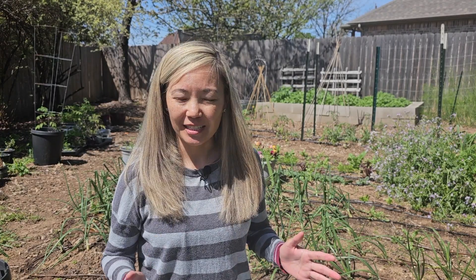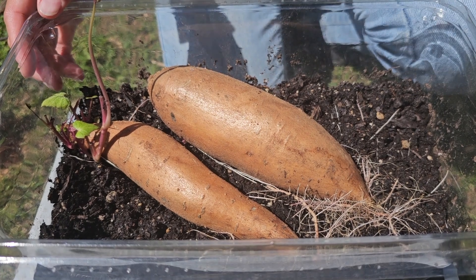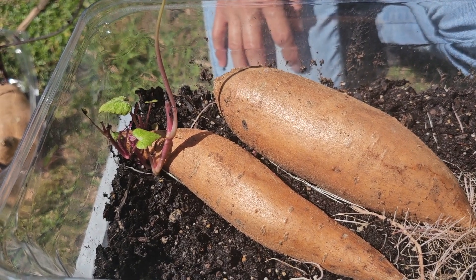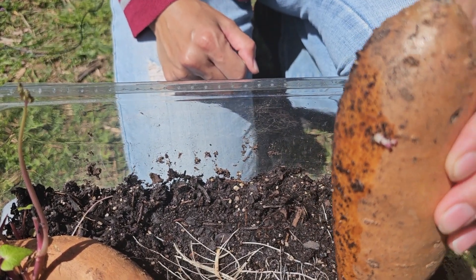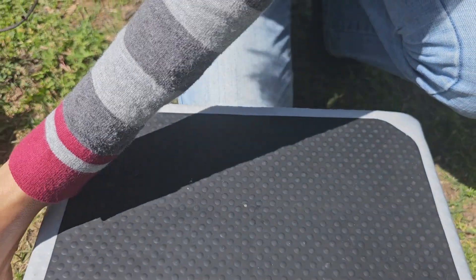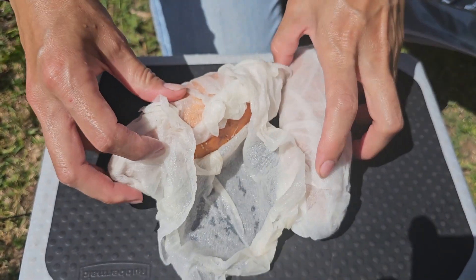Today is April 1st — it's been two weeks since we started our sweet potatoes and we have some interesting results. These are the sweet potatoes that have been in the soil, and you can see they started growing slips, especially this one. They look nice and also have a good root system. This other sweet potato has started growing slips just recently — you can see that little one there.